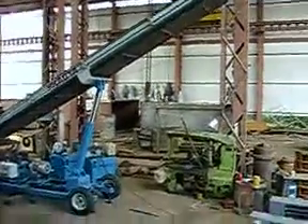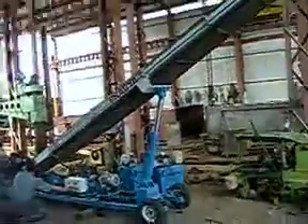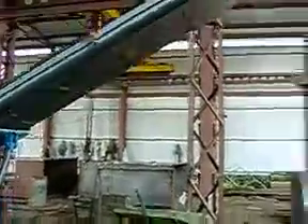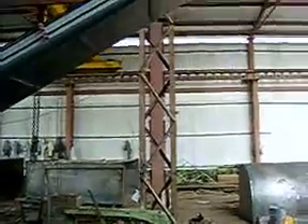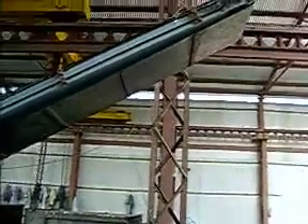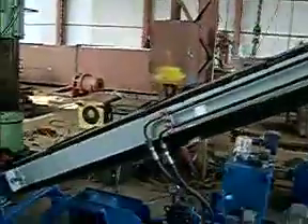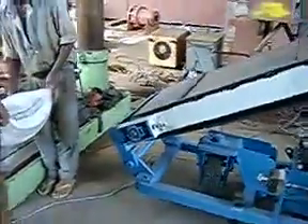Now you can load the bag — start the operation of the conveyor boom belt and load the bag. The conveyor belt is in motion through this hydraulic motor. Now at the loading end, you will see how the baggages are being loaded.